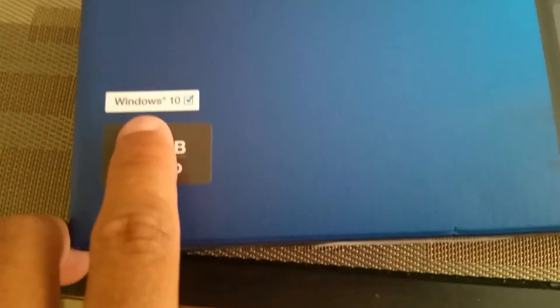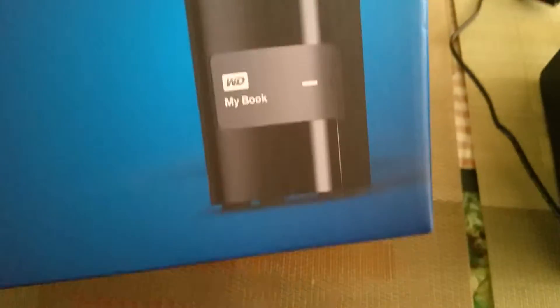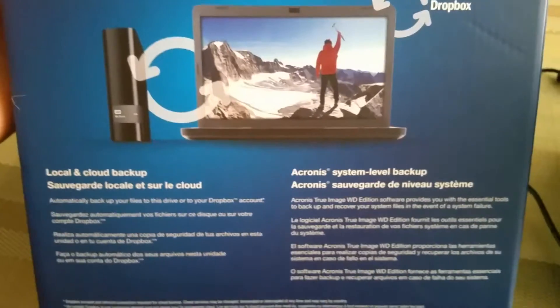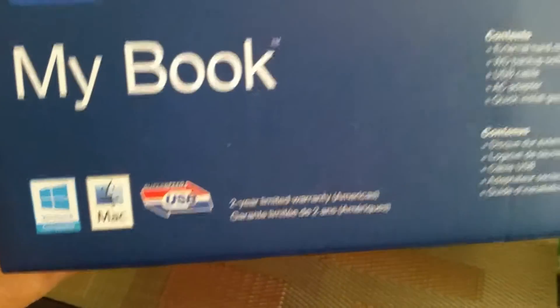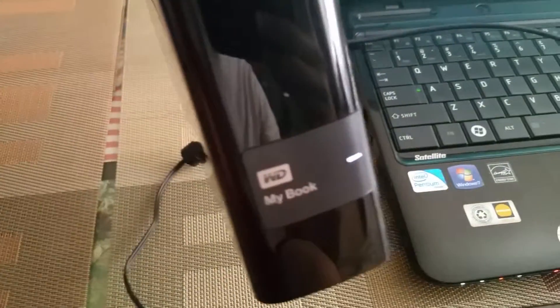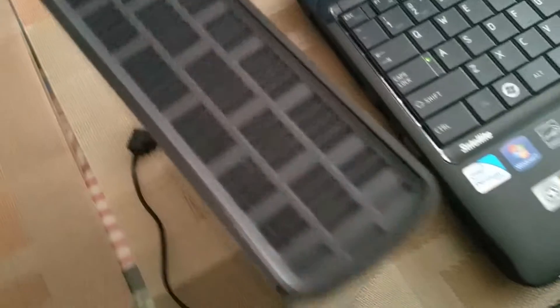It can be used on both Windows and Mac. This is the box and all that stuff, which I didn't read — it's just showing you what it could be used with and how to set it up: Windows, Mac. And this is how it looks — it's real nice.